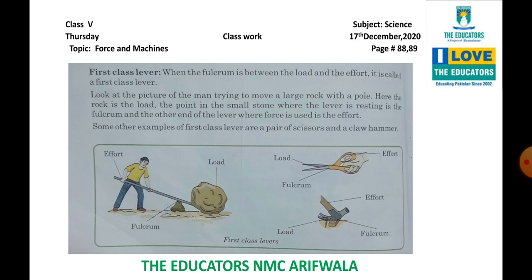Look at the picture of the man trying to move a large rock with a pole. Ek aadmi hai jo ek badi sari rock ko move karne ki koshish kar raha hai pole ke saath. Yahan pe jo rock hai, vo load hai. Aur vo point jahan pe lever rest kar raha hai, fulcrum kehlaayega. Aur jahan se aadmi quwwat laga raha hai, vo effort hoga. Ye hamare teen point hain.